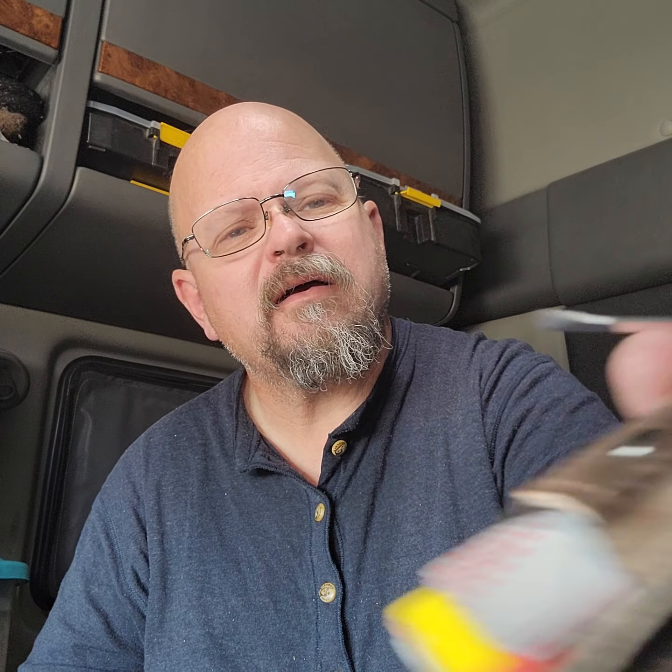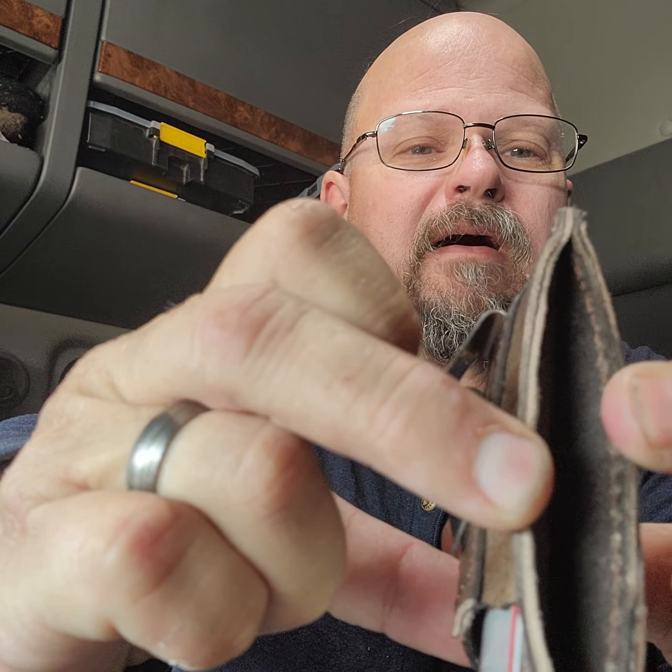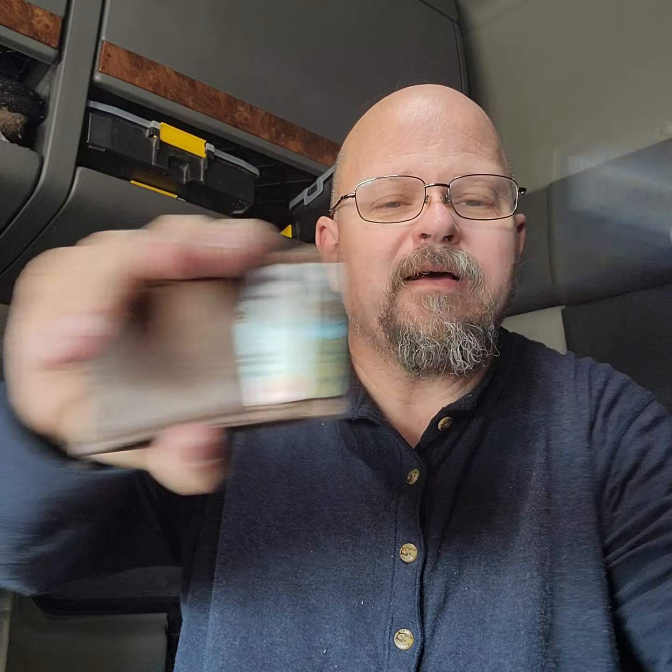I got some of these little tiny slip clips last time I was home and I designed a card wallet. I'm sure I'm not the first one to think of this, but it has four card holders on the outside and it has an inner pocket right there so you can keep extra stuff in it.